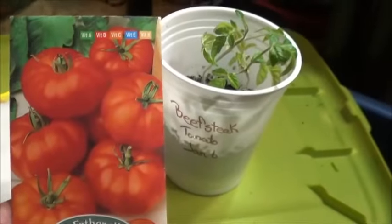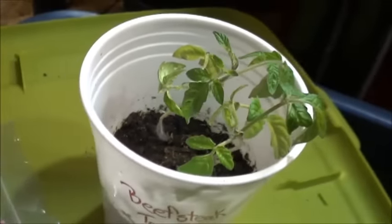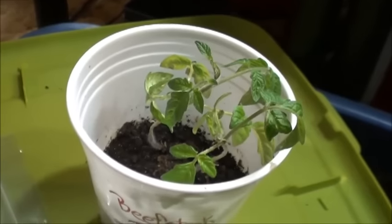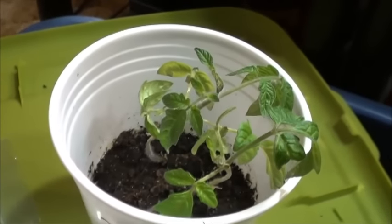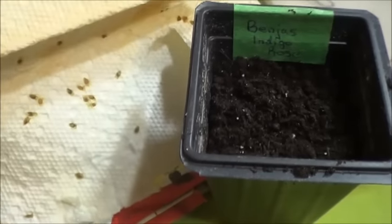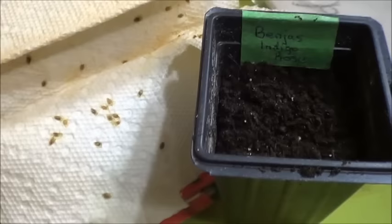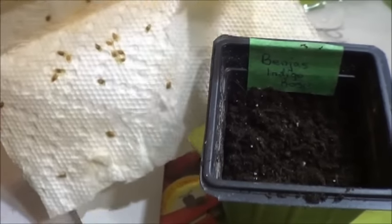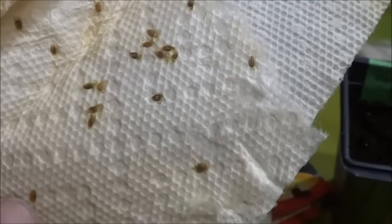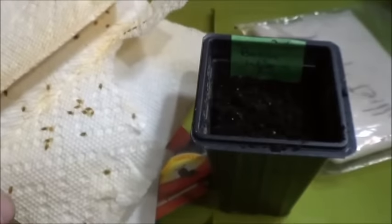In theory I've already got beefsteak tomatoes started so I'm not going to replant them yet, but these are not very happy looking in my opinion, so hoping for some improvements there. Next up will be some of these saved seeds — we'll do Benja's Indigo Rose tomato. Poor guy was heartbroken when I cut down that one out front; in all fairness I was too. Did way better than I was expecting. Let's plant some of these and try and do that again.